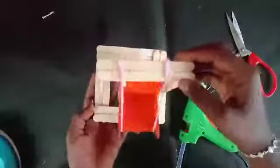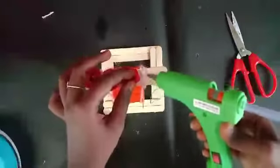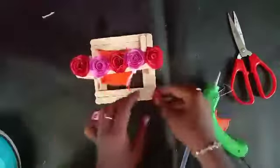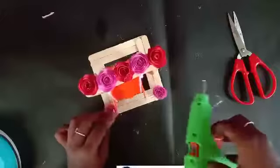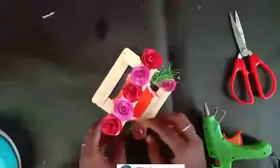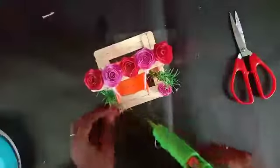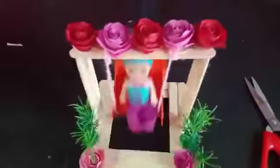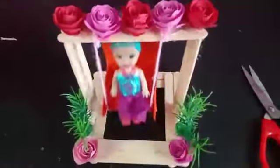Now we have a stunning color and some small pieces of ice cream sticks. Next, we add some extra decoration on each side with a few rows of roses. Then some pink roses. The green grass gives a very natural effect — you can see the green grass on the side.